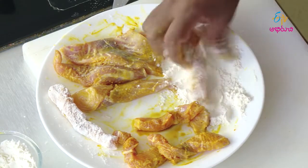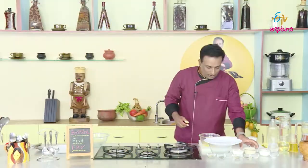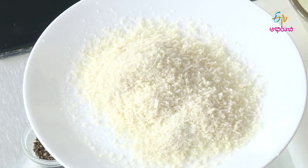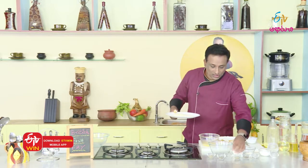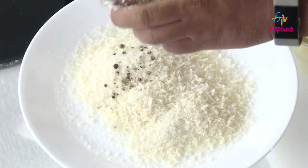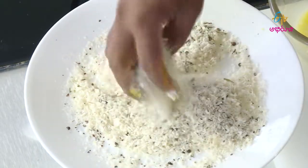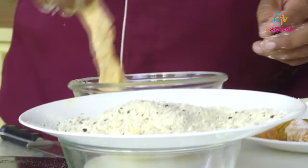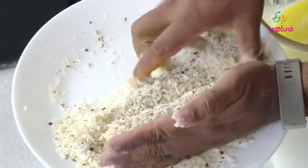We will cook with panko breadcrumbs — we have a lot of panko breadcrumbs available in the market, this is a brand. If you like, you can add a little bit of bread and herbs to the panko breadcrumbs. Now let's mix it with the egg (kodi guddu) and maida flour. It's perfect. Let's mix the bread coating with the fish.